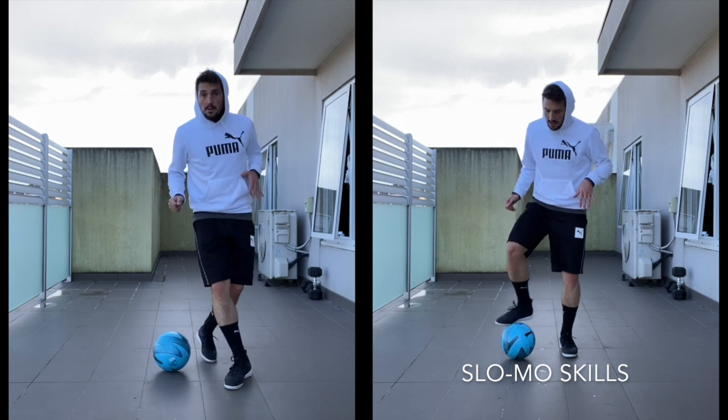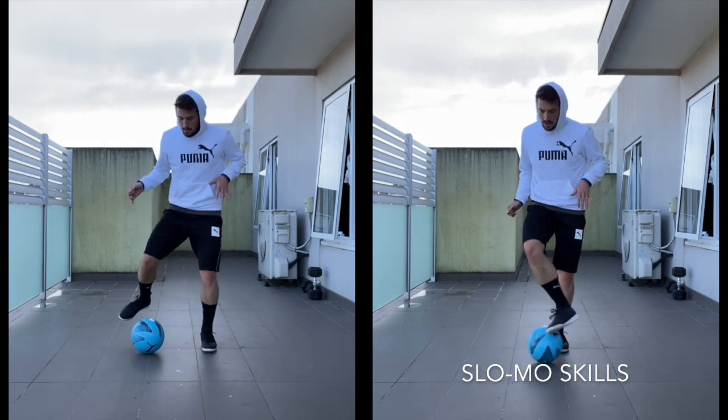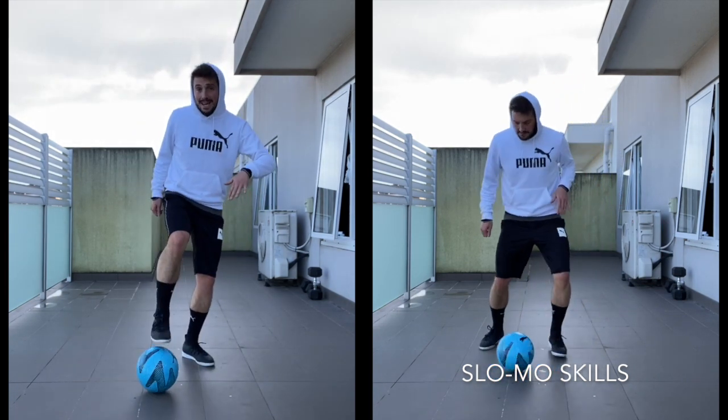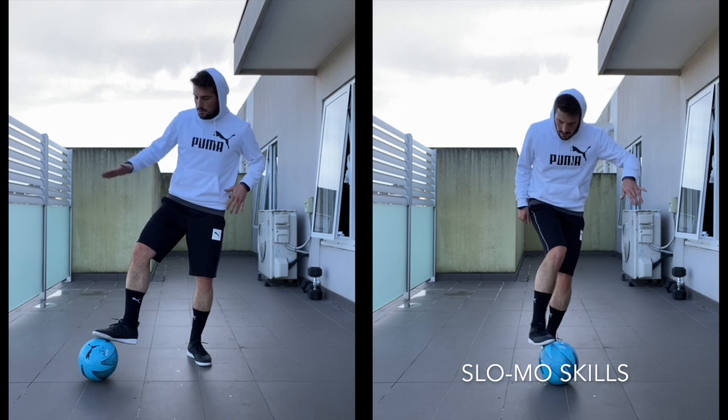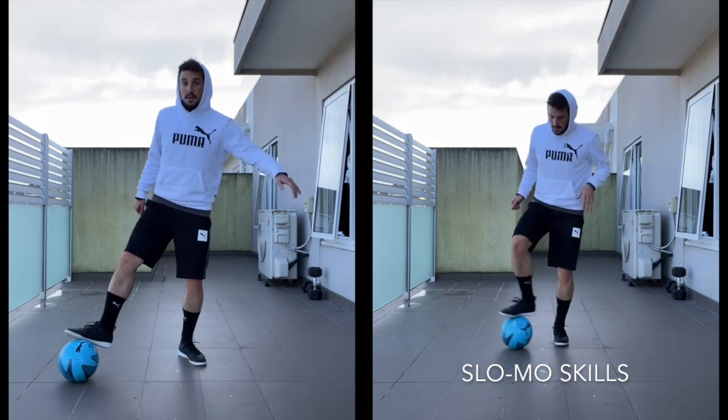Number one, I'm going over the ball like that. Number one. Number two, touch with the inside. Third move is a little V to pull the ball out to my right side. One, two, three.